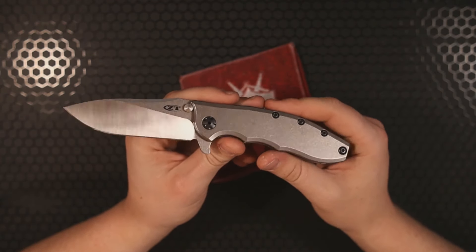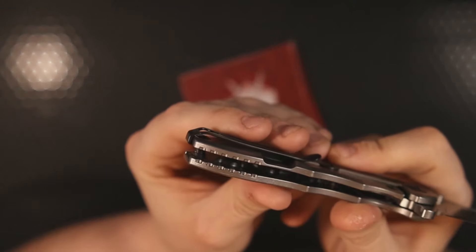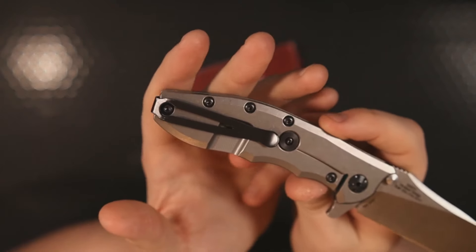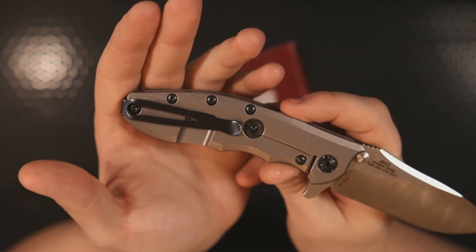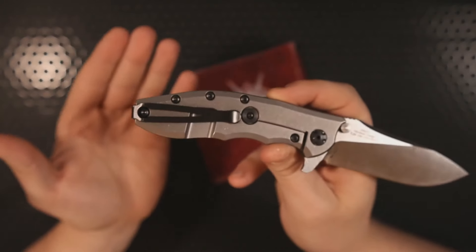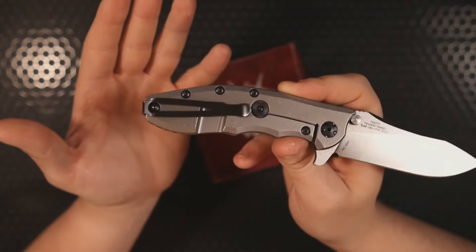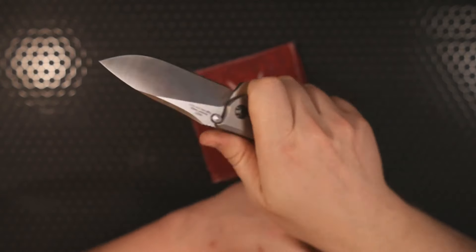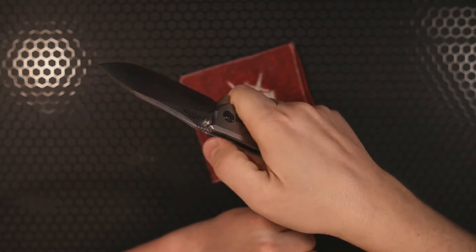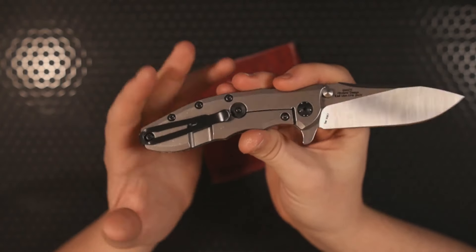Now there are a few things on this knife I do not enjoy. While I appreciate that Zero Tolerance and Hinderer wanted to go for a different design with this pocket clip, I don't actually like it very much. First of all, it's a hideous pocket clip — it looks cheap on a knife that is decidedly not cheap. $312 is not cheap, and while it is less expensive than an actual Hinderer XM18, what are we doing with this pocket clip? I do notice the bill of this clip in the middle of my hand.